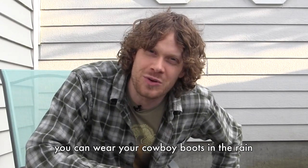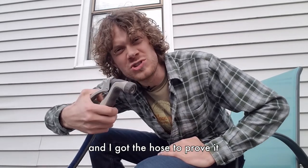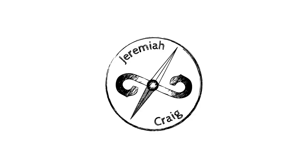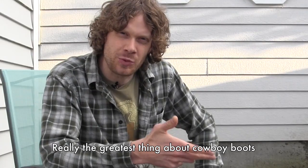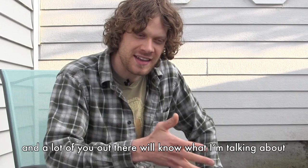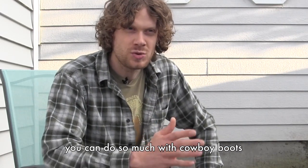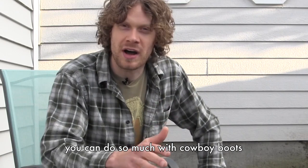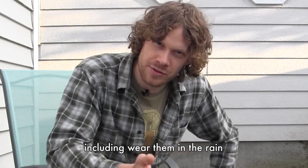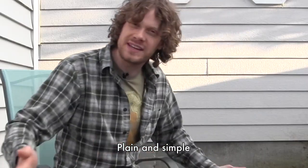Today we're talking about whether or not you can wear your cowboy boots in the rain — and I got the hose to prove it. Really the greatest thing about cowboy boots is their versatility. You can do so much with cowboy boots, including wear them in the rain. It comes down to taking good care of your boots. Plain and simple.